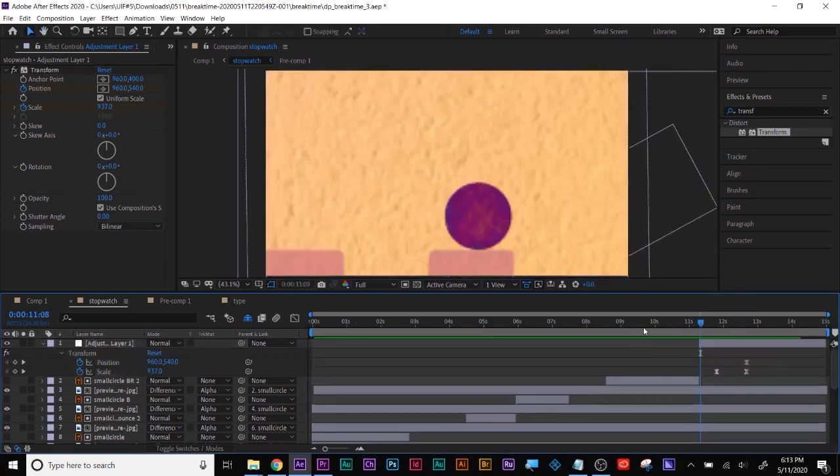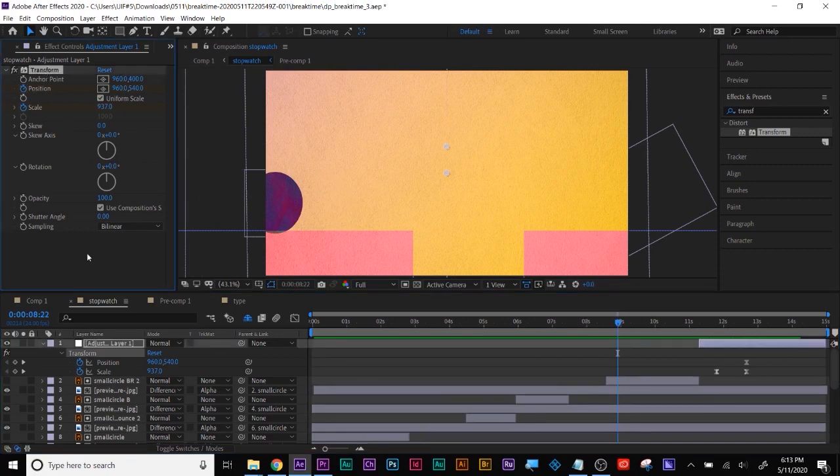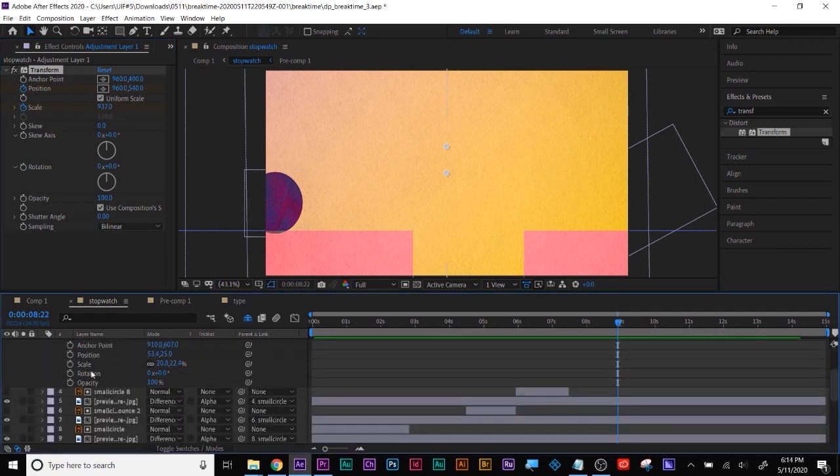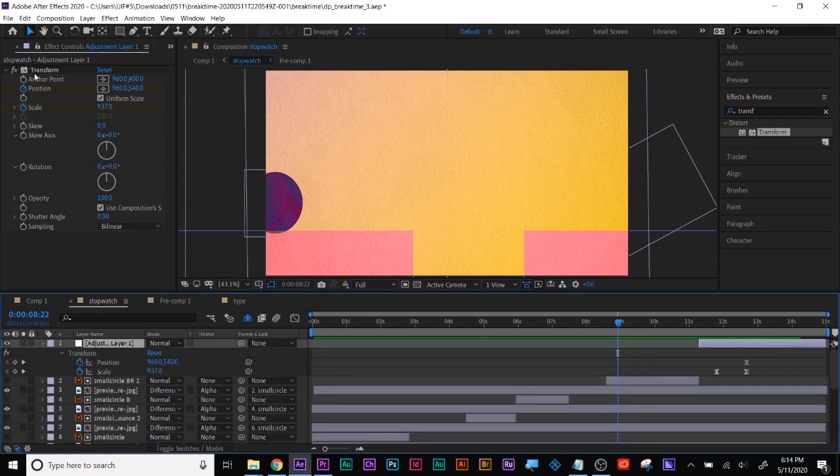I dummied that up with an adjustment layer and the transform effect. Remember, every layer has the transform abilities — the four pillars of motion design: position, scale, rotation, and opacity. The fast cheat was throwing the transform effect on the adjustment layer to affect every layer below it.